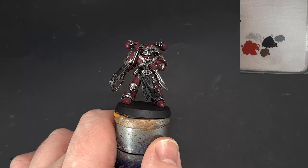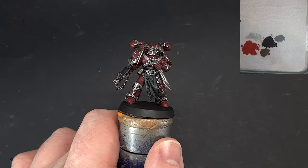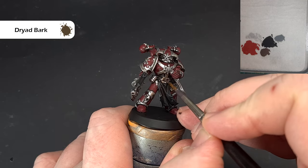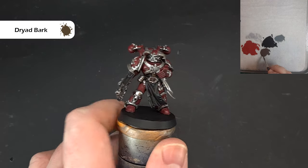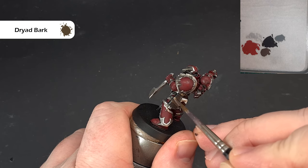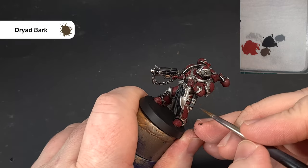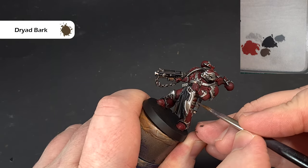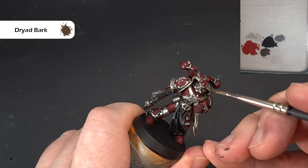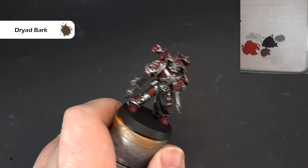For the brown leather — really just the straps and the belt — I'm going to use Dryad Bark as a base. Just paint over the belt area and the straps on the holster, being careful not to go over anything you've already painted. There's no such thing as anything unrecoverable — you can recover absolutely anything. I'm also going to paint the horns with Dryad Bark as well, just to make basing them a little bit easier going over the brown rather than the silver. Get that done and we'll highlight it all next.